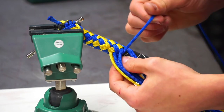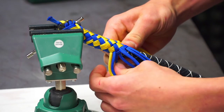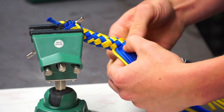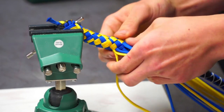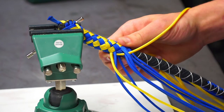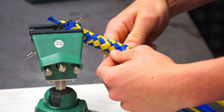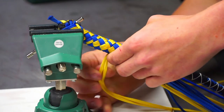Definitely have something to hold your work in place — this is just a Harbor Freight vise, not expensive, but very helpful. You can really yank the braid around and hold it tight. You don't want to try to hold it and braid at the same time. You also get straighter lines, especially having it up so the braid hangs down the center.